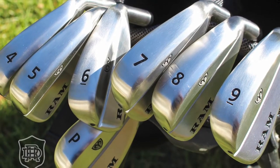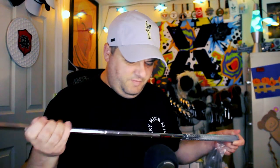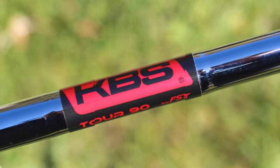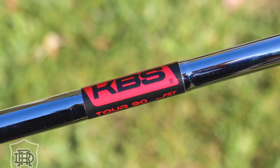A modern RAM iron — the FX 77. Looking a little players-distancy. Some Lamkin grips, KBS Tour 90 shafts. This is a five iron — let's get into this and see what we got.